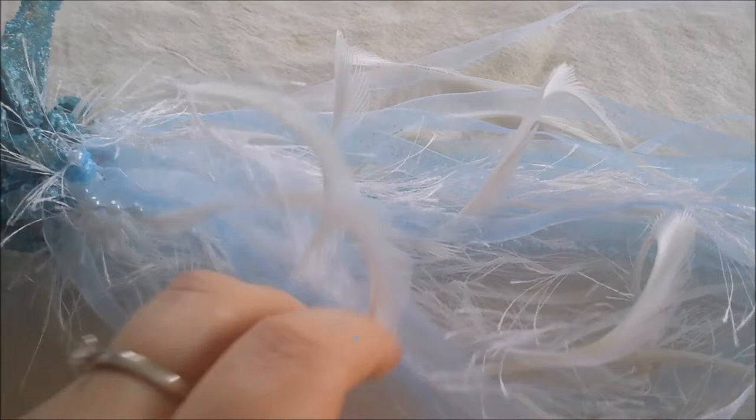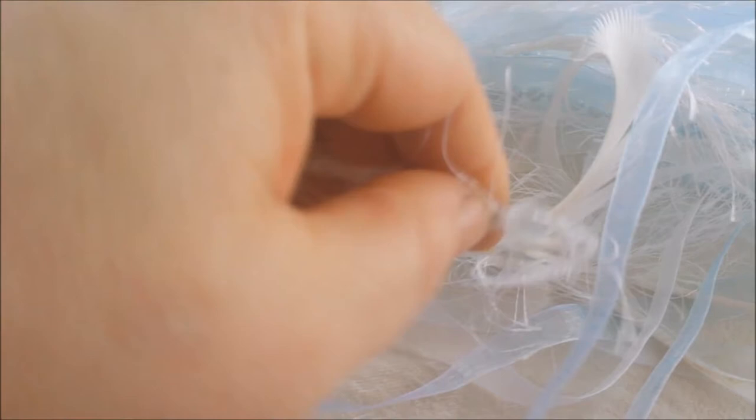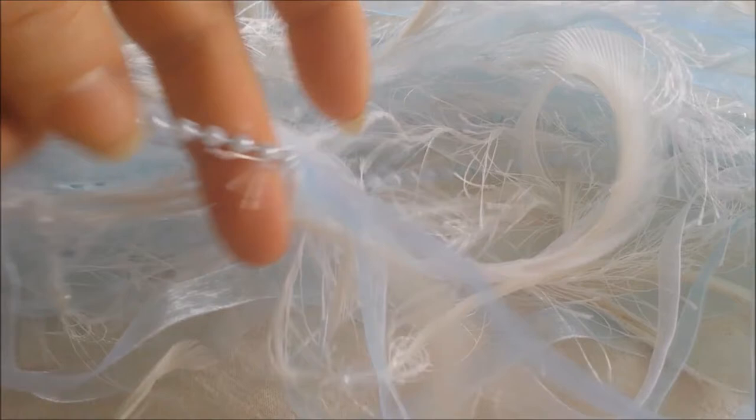I'll show the tassel here. So I did color in, and then some organza trim with blue. Then I used some eyelash laces, and I threaded this with beads — that wasn't so easy. And then I have pieces of blue pearl trim.